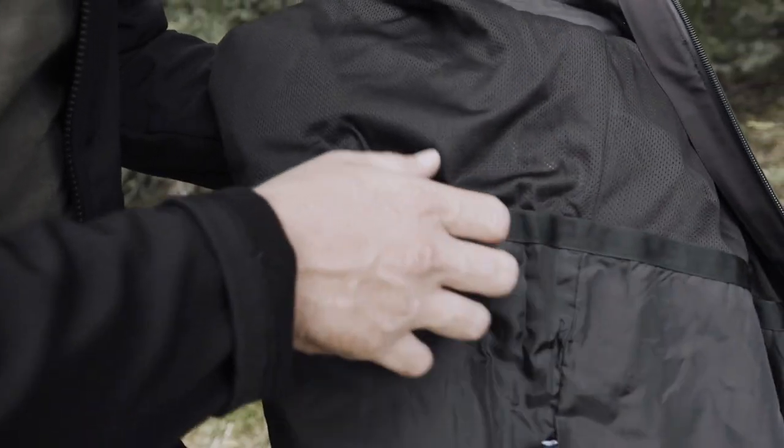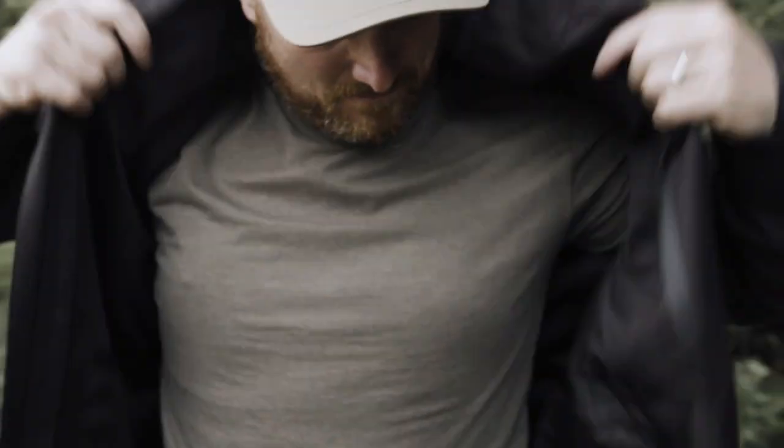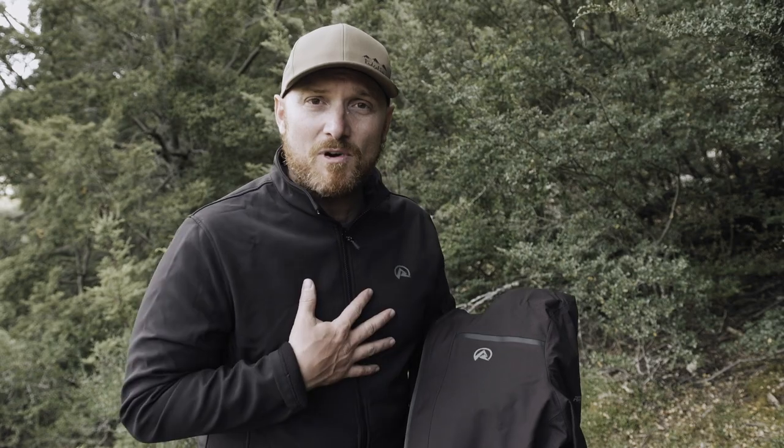It's got internal pockets, a nice plush lining, and a removable hood. You can either wear the exterior when you need protection from wind and rain, wear the soft shell on its own if the climate's a bit milder, or combine the two when you really need protection from the rain and that extra warmth.